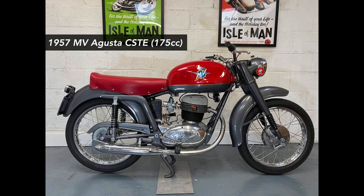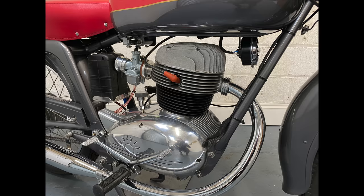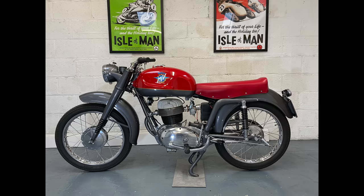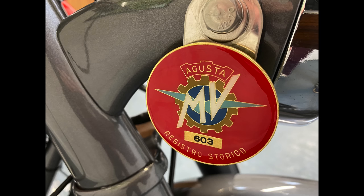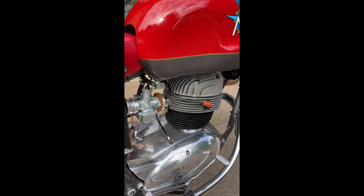First up, we've got the MV Agusta here on the bench. This is a bike that belongs to my dad. He's done quite a bit of work on it over the past year or so, and it is a fabulous looking bike. Cosmetically, absolutely stunning — you can't fault it. Almost concours condition, this one. Really pretty machine — a 1957 175cc machine.